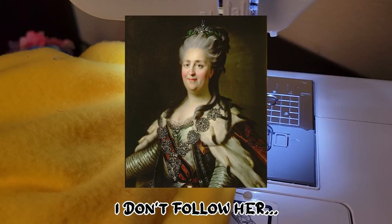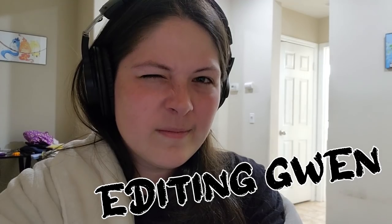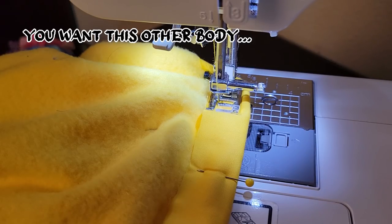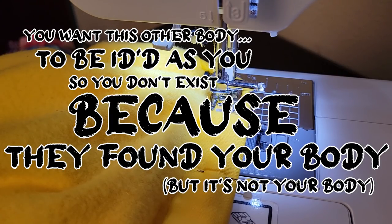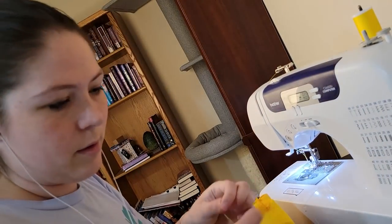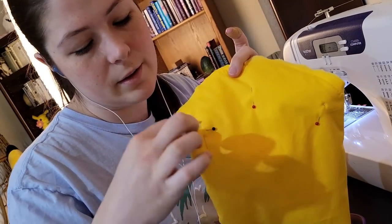Katherine the Great — I don't follow her. I'm fairly certain she was Princess Anastasia's grandmother, or great-grandmother, I don't remember which. AJ then had a weird question: how does one fake their death and use a different body to be discovered as their body — so you don't exist because they found your body, but it's not your body. I assumed that since I had mentioned Anastasia Romanova — who is pretty much only famous for being the Romanov whose death might have been faked — AJ had jumped to a random thought bubble about how to fake your own death.